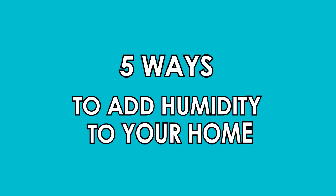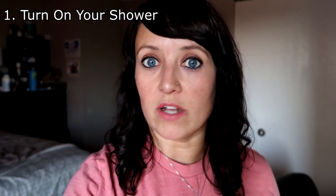The easiest first thing I'm going to show you is just turn your shower on to really hot and let it run for five minutes. This will literally push humidity out like crazy — you'll notice the windows and the mirrors fogging up. It's going to push humidity through the rooms closest to it. If you have multiple bathrooms, definitely run all of them to get a lot of humidity in your place.